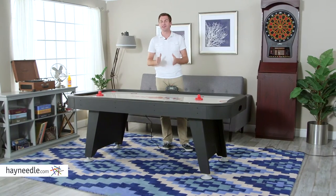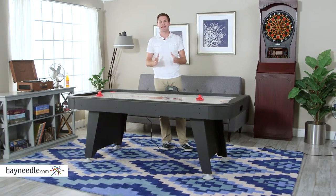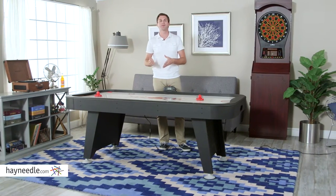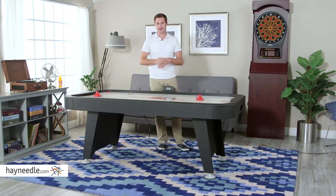Hi, I'm Mark with Heyneedle. For years, air hockey has been bringing people together. Whether it's a competitive game amongst friends or a casual one with a family member, there's nothing like a game of table hockey.